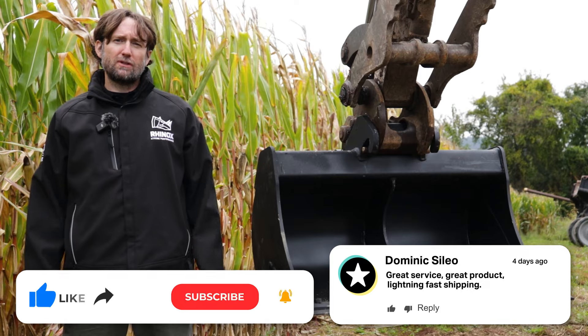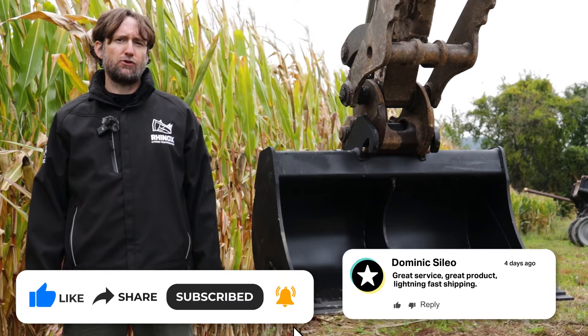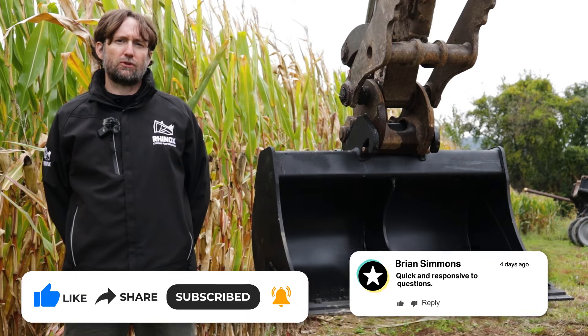Now that you've been introduced to these two attachments, hopefully this video will help you decide which attachment is best for your job. If you have any questions, give us a call, visit our website, and don't forget to watch our other YouTube videos and like and subscribe.